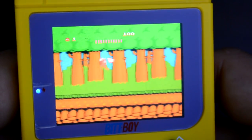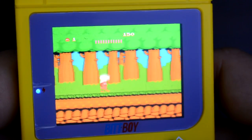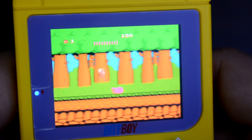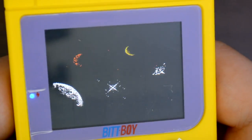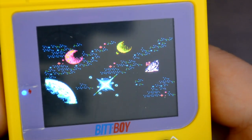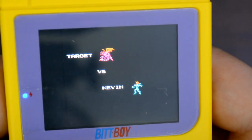The screen itself was surprisingly impressive. It's a 2.2 inch IPS display — very bright, very vibrant, and you're going to see everything from multiple viewing angles. If you're in a car, on a plane, or on the go, you'll be able to see it just fine.